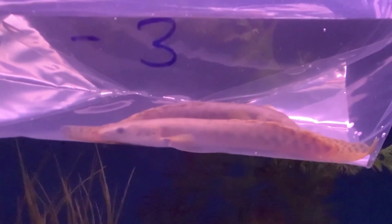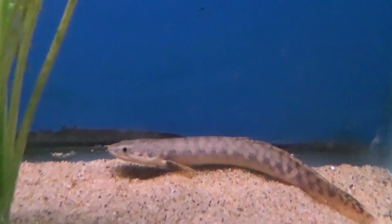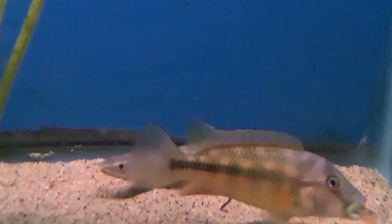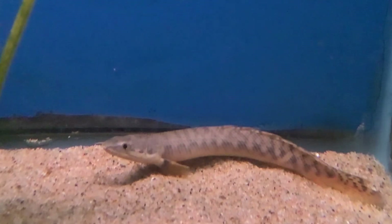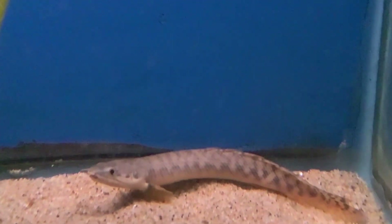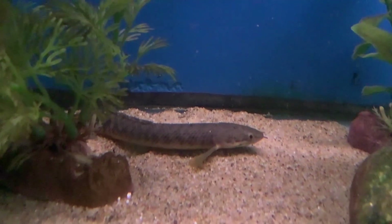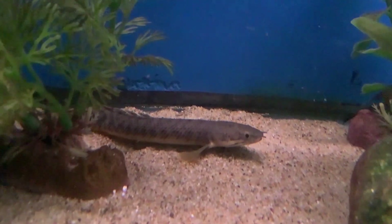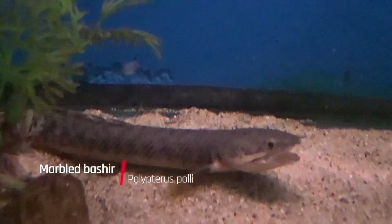These are predators — carnivores. Ours are about five inches long, so they're still pretty young, which means it's not too hard to train them onto prepared foods. We like to feed them a lot of bloodworms, and we've had success with live foods, sinking pellets, and occasionally even flake. They're adaptable to a wide range of water parameters, but they do get about 15–16 inches long in the aquarium, so make sure to have plenty of room. They also look best on dark substrates.